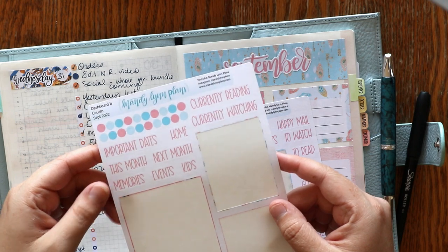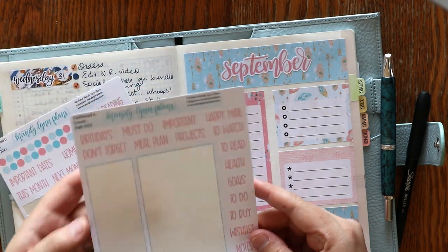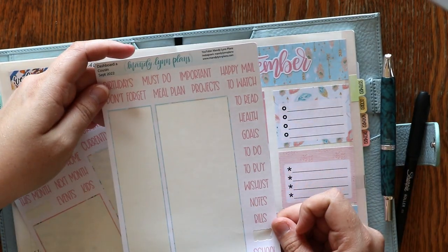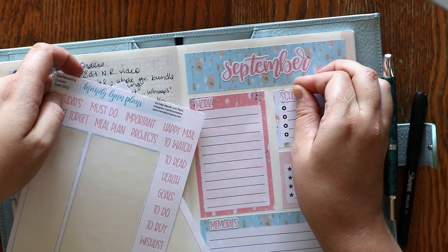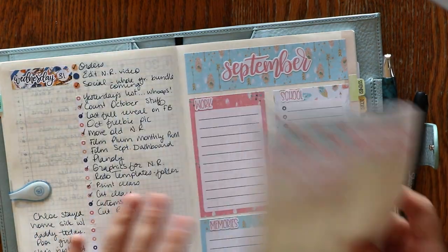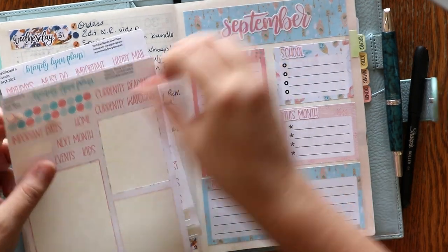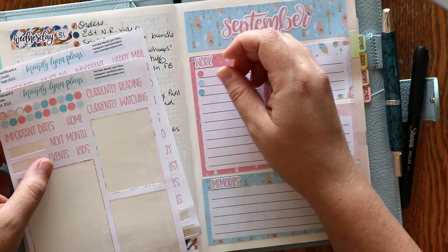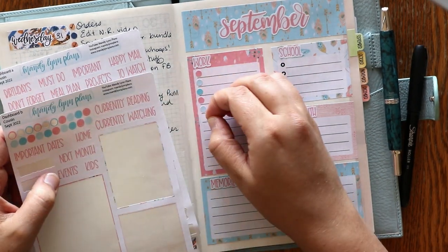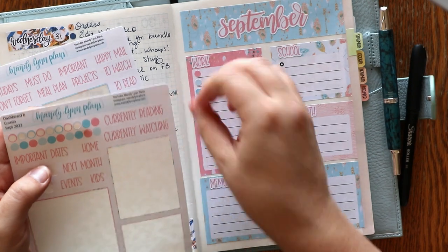I like to have a spot for memories at the bottom here. Then I like to have a big spot for work, and then I usually have a school spot — I do teach. And then maybe I'll have a 'this month' section as well. My boxes kind of change based on my needs for the month, whatever it may be. I also like to go in with these dots to make a pretty little checklist. I don't always lay them perfectly straight or centered, and that's good with me. This page is mainly just a spot to get all my thoughts down — I try not to be too particular about alignment.